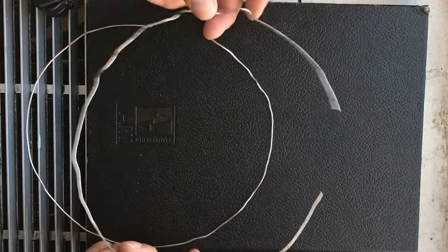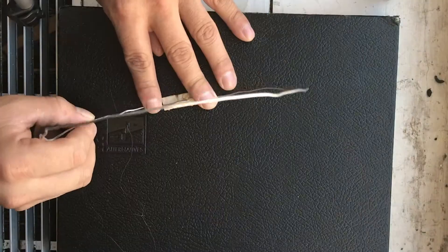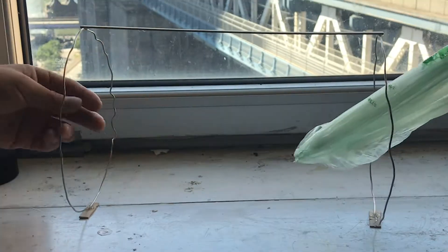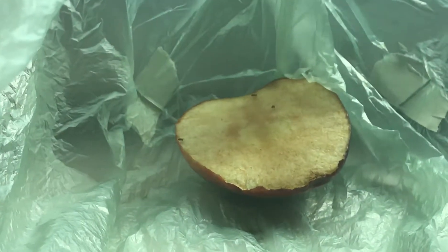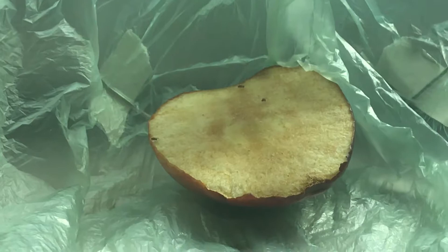It's a reusable fruit fly catcher. Basically, you have two rings — they create a hollow cylinder and then you put the bag in there. I use tape, but ideally what would work awesome would be like little clips. You just clip the bag on each end, and then you put your fruit inside and you wait for gnats or fruit flies to get in there.